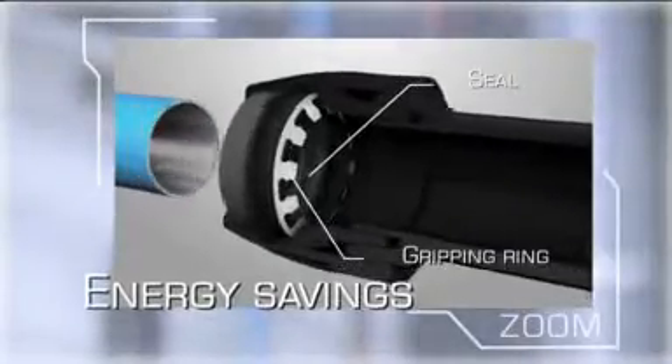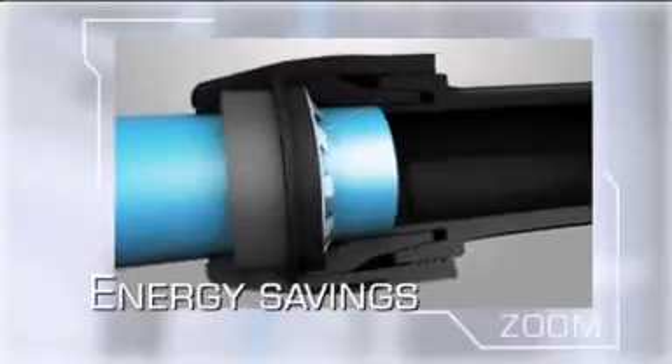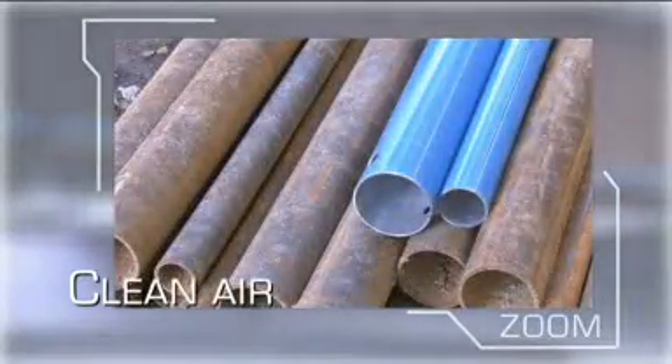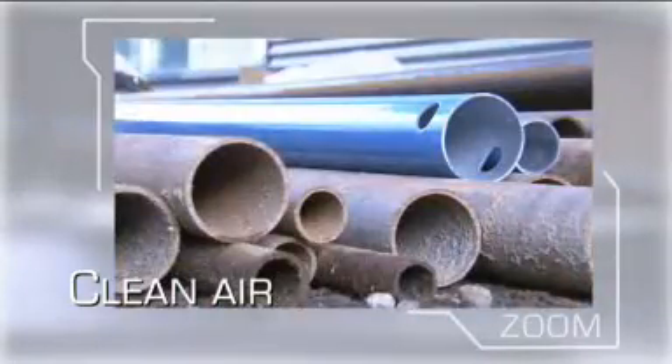Transair has always been the leader in terms of optimal sealing too. Special seals eradicate leaks without the need to tighten components after installation. Transair aluminium pipework protects the network against rust, a common problem with steel systems which leads to reduced flow and leakage.